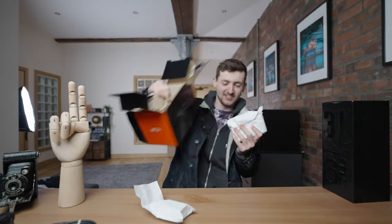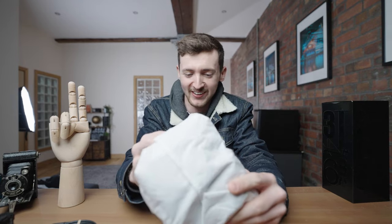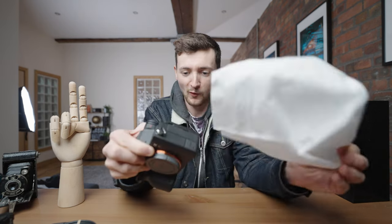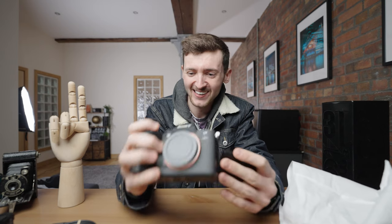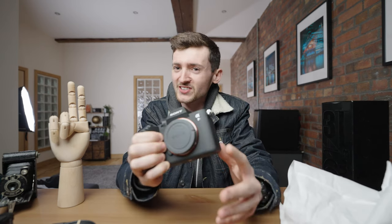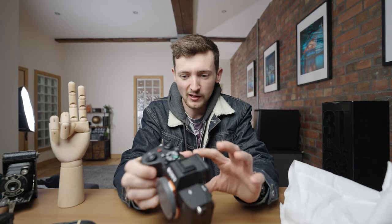Sony A74. You watch, it's the wrong one — can you imagine if they sent me the wrong camera? Yes! It is right here. It feels good. Very similar to the Sony A7S III. I love the body, everything.